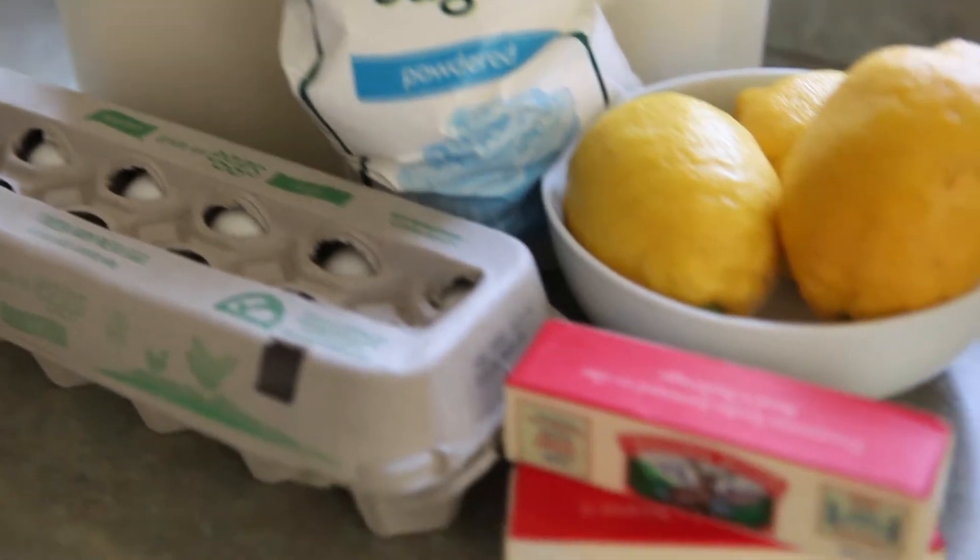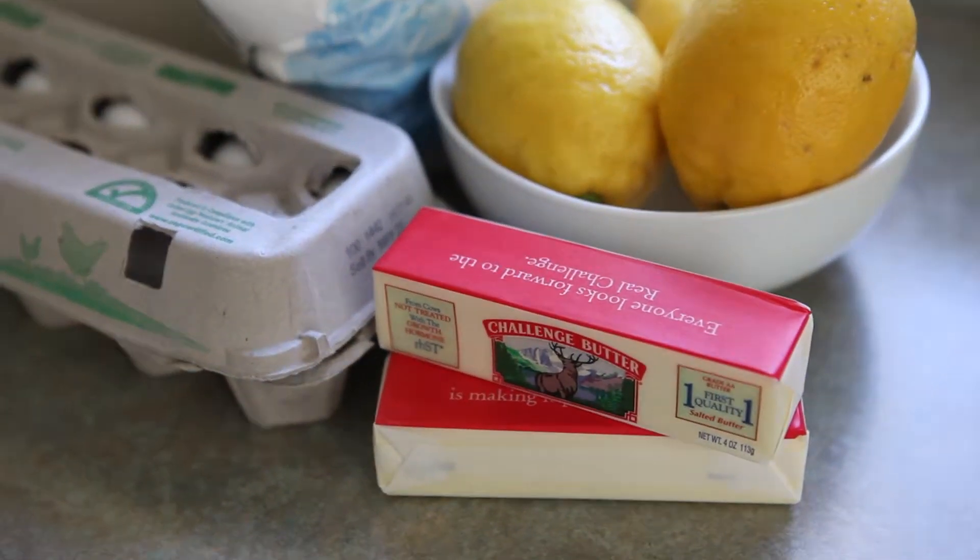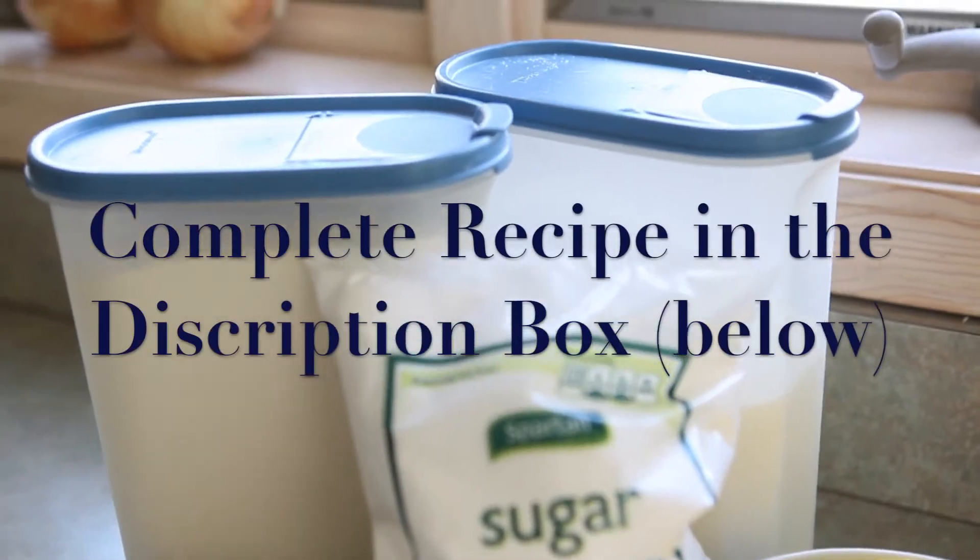To make this tasty treat you will need eggs, powdered sugar, butter, lemons, some regular sugar, and some flour.